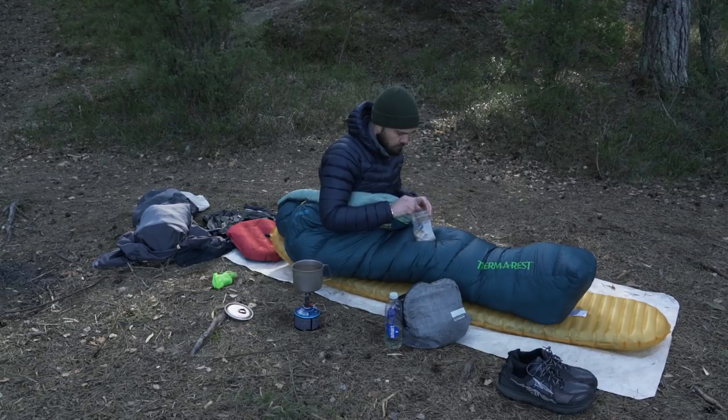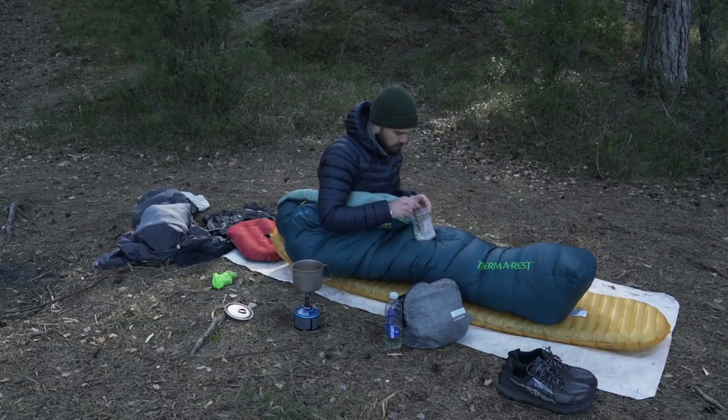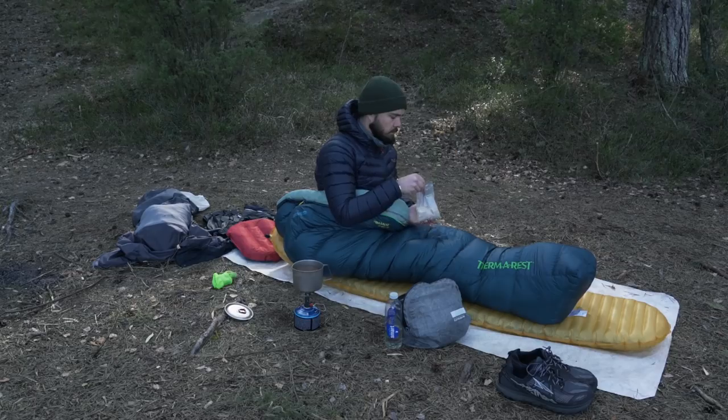When I go on an ultralight backpacking trip, nine times out of ten I'm actually cowboy camping. If there's no chance of rain and there's no bugs, I'll normally just throw out a ground sheet, put my sleeping system on top of that, and settle in for the night.